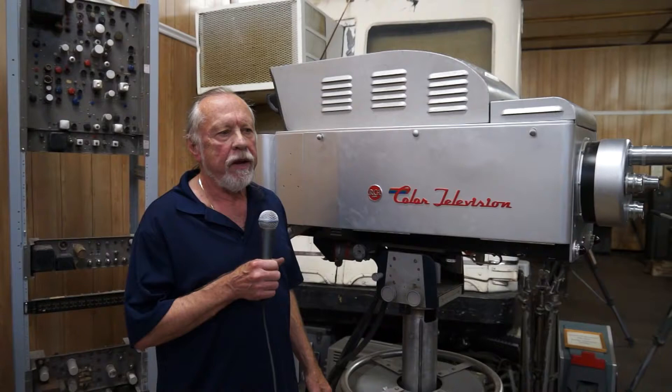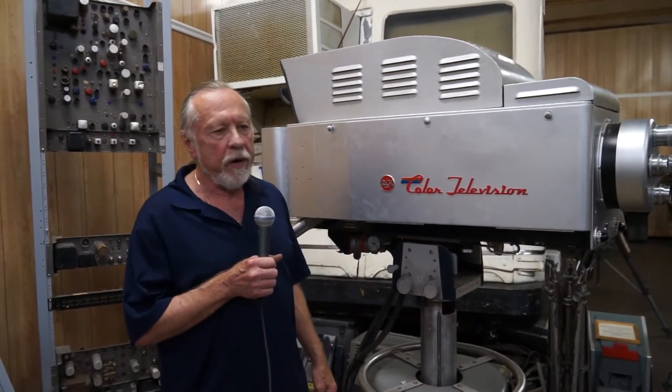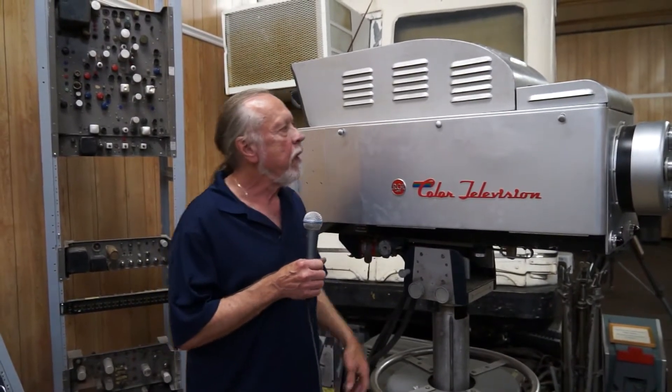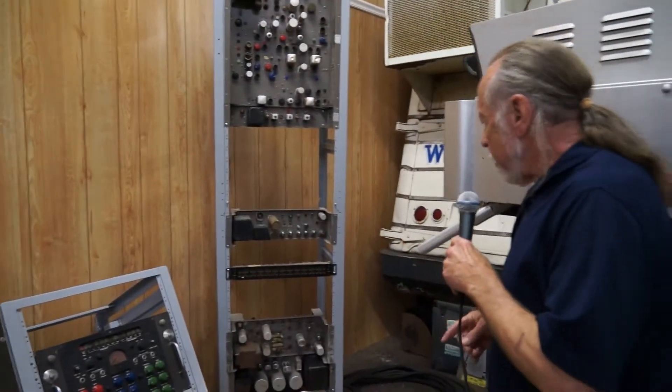This year we had three complete cameras and a bunch of equipment that went with it donated, so we're in the process of getting the camera working. This is the new viewfinder, and this is the support equipment that came with it.